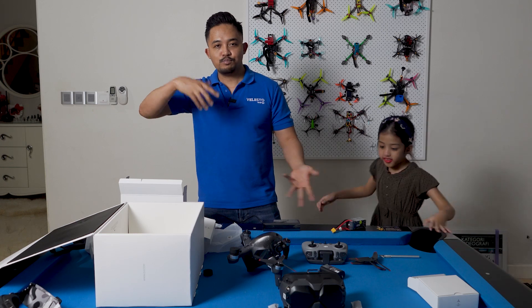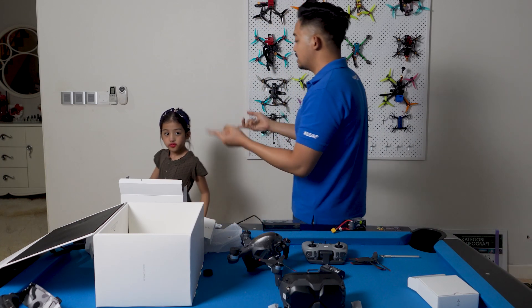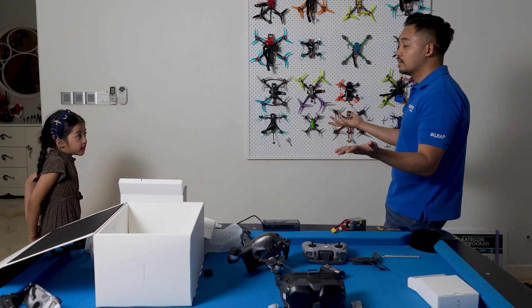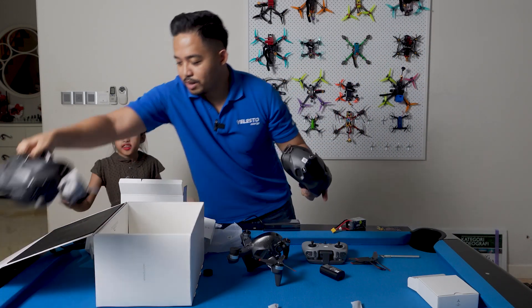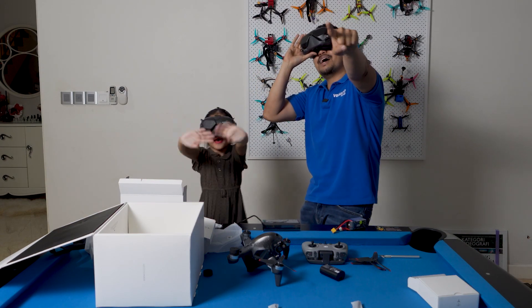So yeah, my second pretend unboxing — I've already unboxed it. So what else is there left to be done? What do we need to do now? Let's go fly the quad. You wear your goggle, I'll wear my goggle, you can be the spectator. Let's go say bye-bye. Bye.